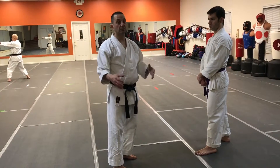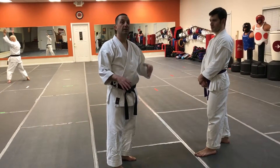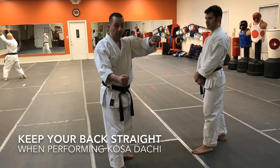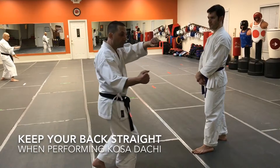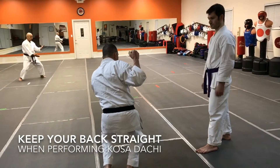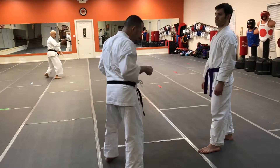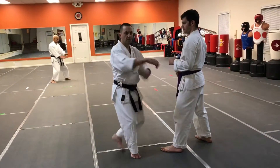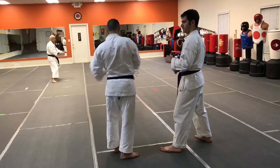You see a lot of guys train this in judo, and what they do is they slow it down step by step. First you grab, you step in, you turn as you're lowering your center of gravity, hoist up the individual, and then throw them. This is what it would look like. So you have the kata here — lift it up, then throw.